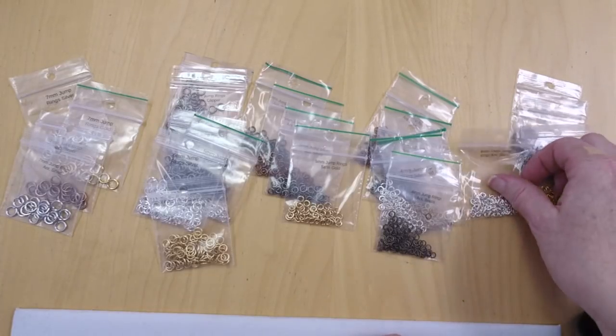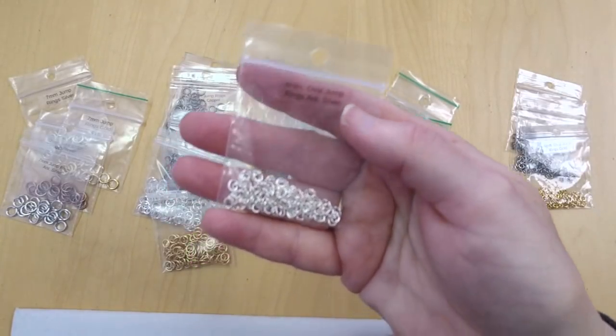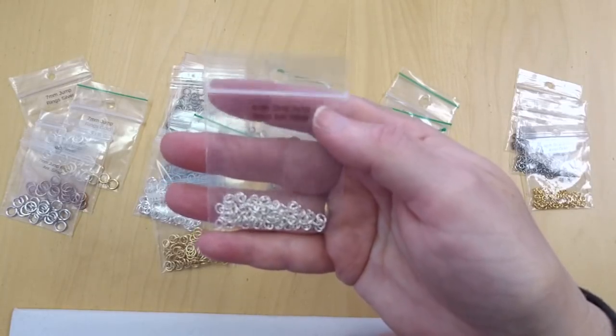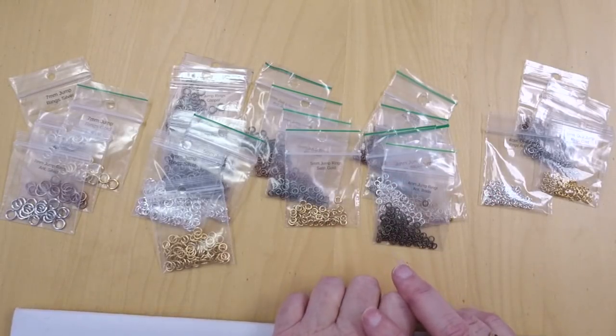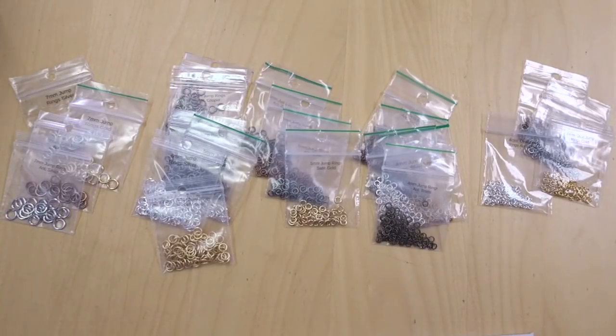Starting out on this side — on Beadshop.com there's a whole category just for jump rings. These are the four millimeter ovals, and then everything else we have is round. We've got four millimeter rounds, five millimeter rounds, six and seven millimeter rounds — that's all the sizes we carry for now. We don't have a store, so sorry you can't come visit, but I am planning some bead-ins during the new year if you're local in the Bay Area.